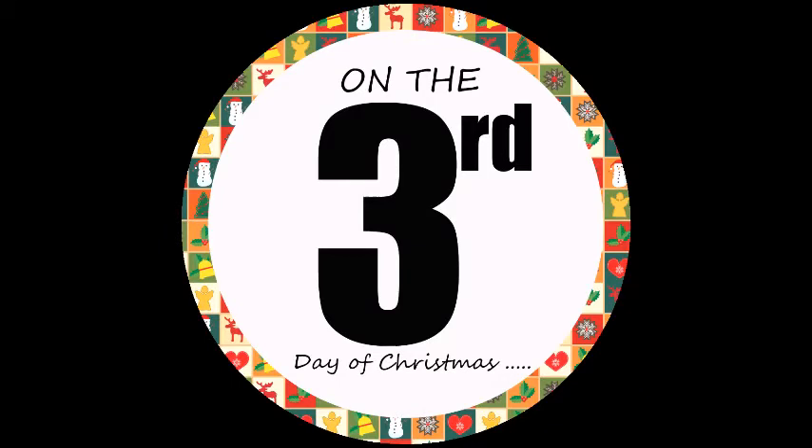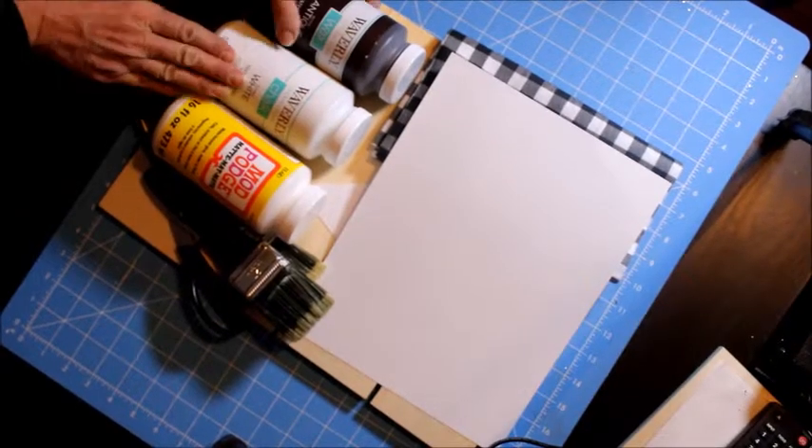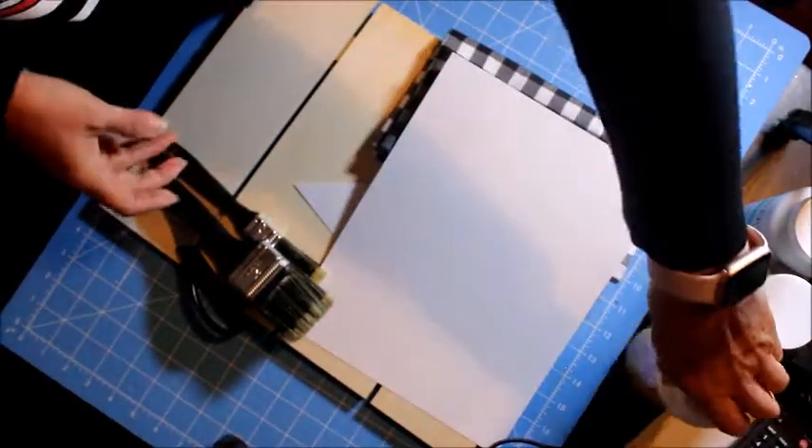Hello everyone, welcome! Today is the third day of our 12 Days of Christmas Craft and we're going to be making a sign. These are the materials we're going to be using — as always, I've listed them in the description — and the Mod Podge, the paint, the brushes, the scissors.